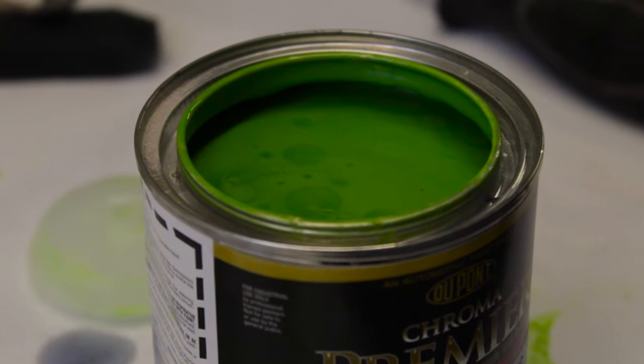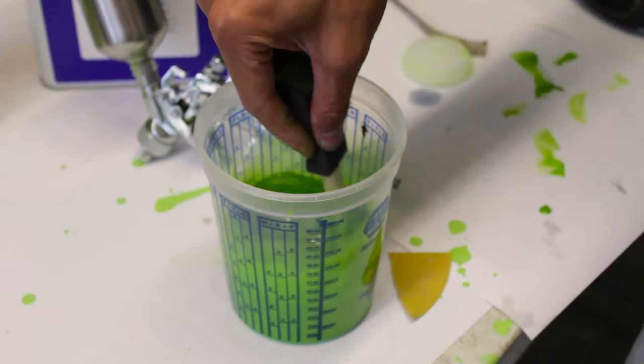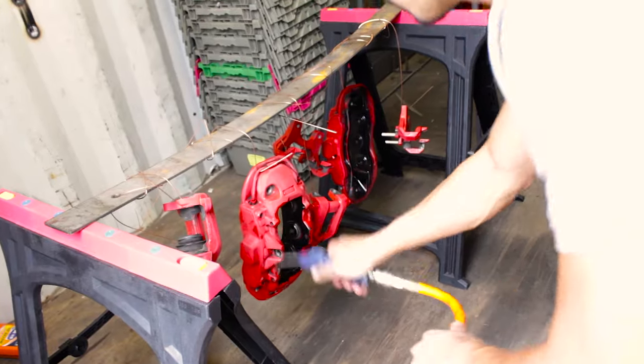The next step of this process is to mix the paint, prep the calipers for paint, and then shoot the base coat. Since this is a three-stage, there's a base coat, a pearl top coat, and then the clear coat.